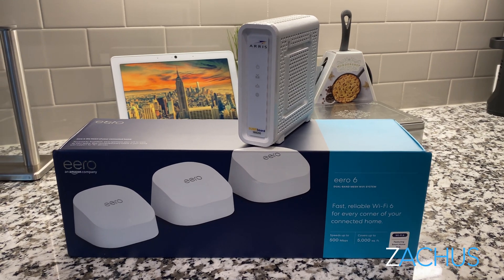Then you can connect your Wi-Fi router — your Google Wi-Fi, your Eero 6, your Orbi 6 — whatever you may have gotten, whatever your speeds are. That will give you your Wi-Fi across your home from this device.